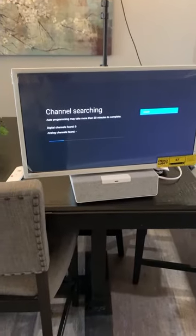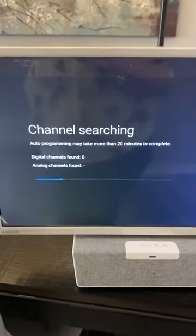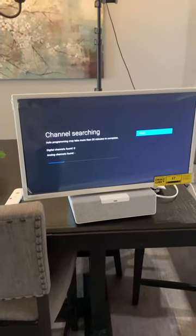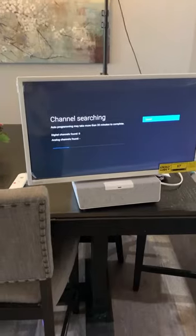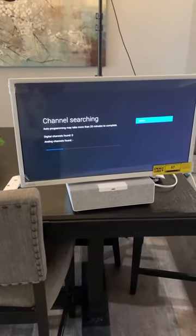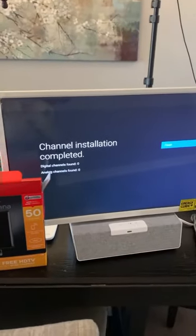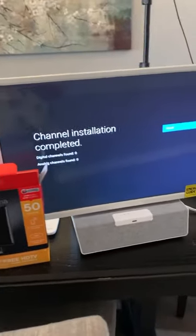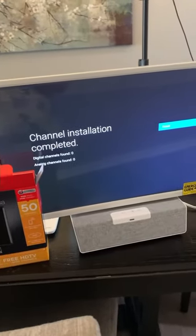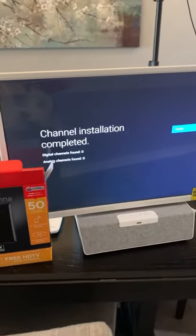All right, this is our status — it's doing a channel search. I chose the antenna option. So far we are at zero channels found, but it does say it can take up to 20 minutes and we are not near a window. I just wanted to try this at the dining room table first. We found zero channels, so I guess we've got to go near a window. So far, not good.